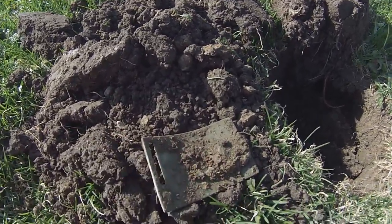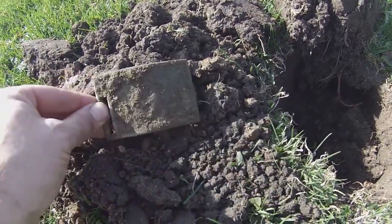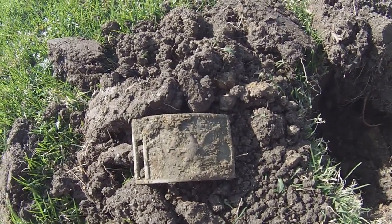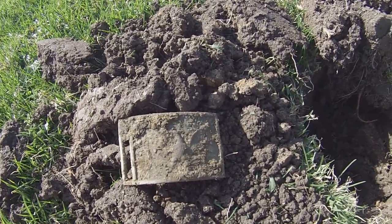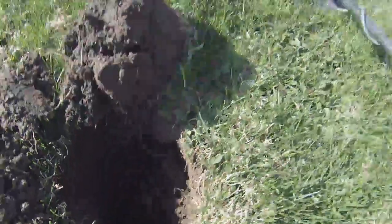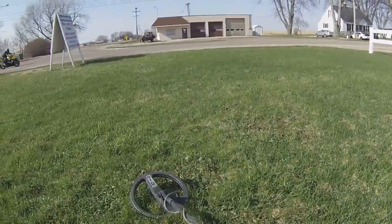There still looks like some kind of part where a latch would go, maybe onto the belt. That is one sweet eagle plate — it doesn't say US, I know it's not a CSA, so again I'm not sure on the age of it. But there's an eagle on it, it looks awesome, it was deep, and I'm in this little itty bitty town — I wouldn't even call it a town.